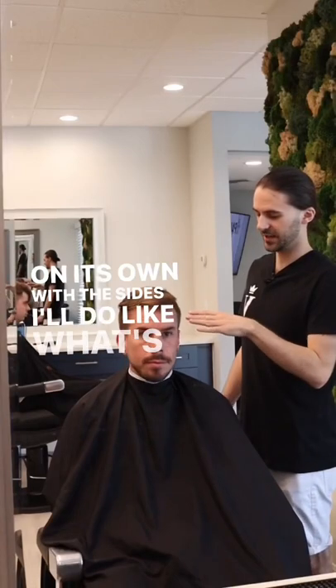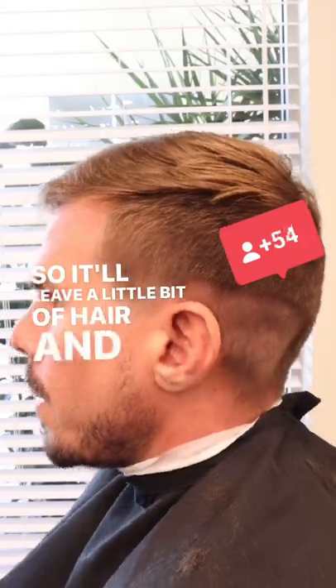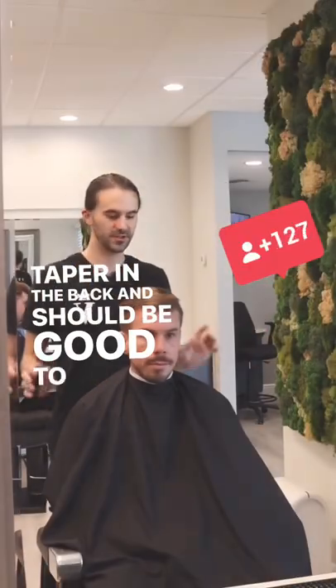With the sides I'll do what's called a shadow fade — it's not quite skin on the side, so it'll leave a little bit of hair — and then a nice little taper in the back, and should be good to go.